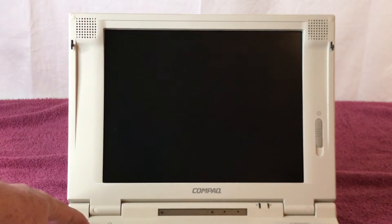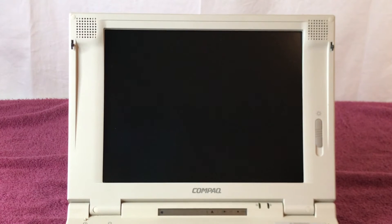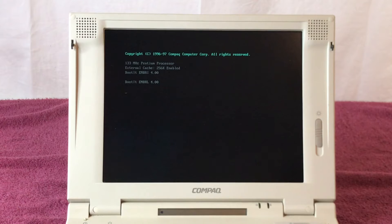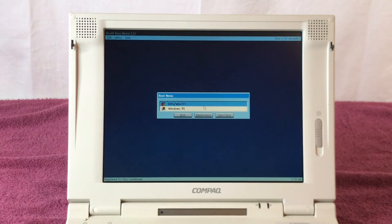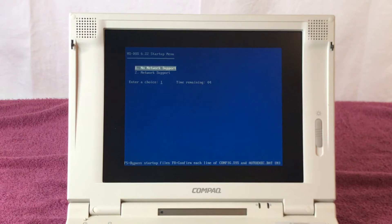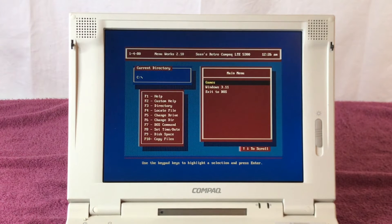Here we go, let's turn it on. It's booting up — it's going to come up with a cool little boot screen where you can pick DOS, Windows, or Windows 95. I'm going to let it go into just DOS. Starting MS-DOS — it'll ask if I want network support. For now, no. I'll let it time out and just go right into the menu.